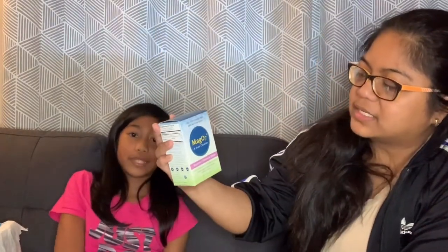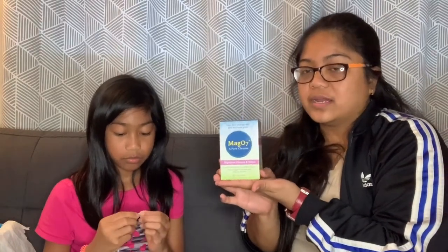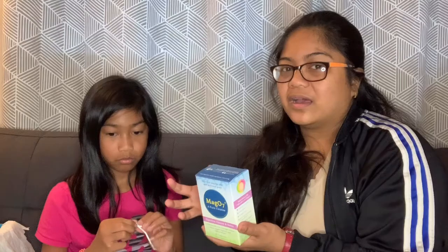The next thing we have is Make Zero Seven, a digestive cleanse and detox — 30 capsules. You take three capsules with eight ounces of water before bed for 10 days to detox. I've tried it a little bit already and it's not irritating to the stomach like some other ones I've tried. After going, your stomach isn't irritated — it's just cool and doesn't give you bad pains.